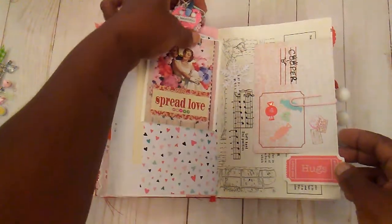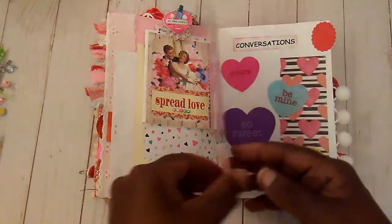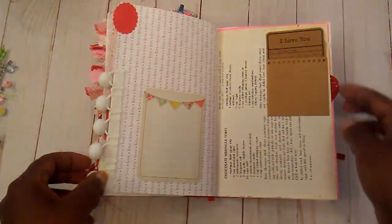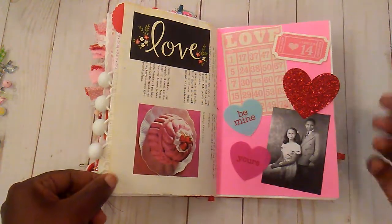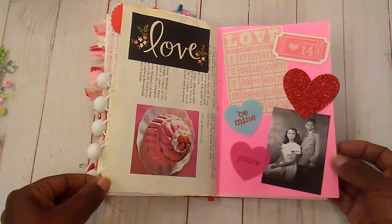This card and a little paper clip were given to me by Muriel, and I had said I was going to add that in my book. And these prompts are from Paper Peepy, who is on Instagram, and it was just a way to help you add some journaling to your junk journal.